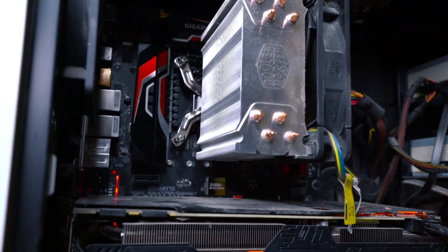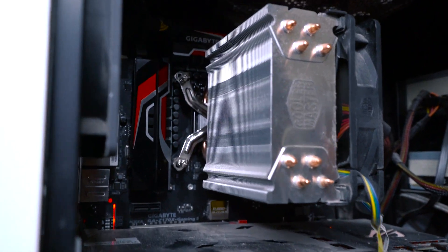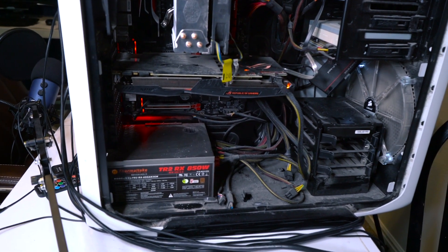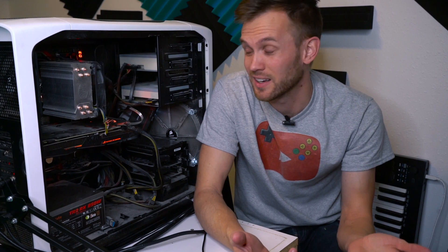Here is the inside of the computer. It's a little bit on the dusty side, but that's okay — it still works. This computer was originally built in 2012 with an upgrade in 2016, but since then it's pretty much stayed the same, which is why we've got a little bit of dust. It hasn't needed a whole lot of maintenance since then and it's still working well.